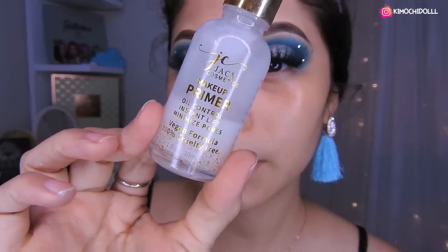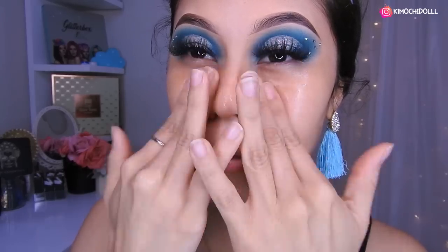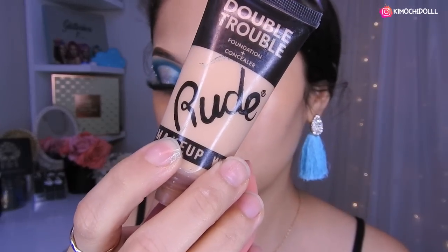Voy a estar utilizando el primer de Yassi. Así que de ese poco vamos a estar difuminando en toda esta parte, más que nada en la nariz. Bueno, vamos a utilizar esta base de aquí. Así que vamos a estar colocando nuestra base poquito a poquito.